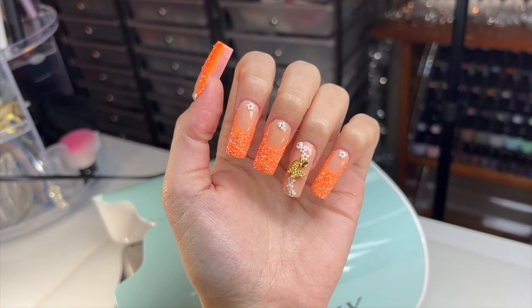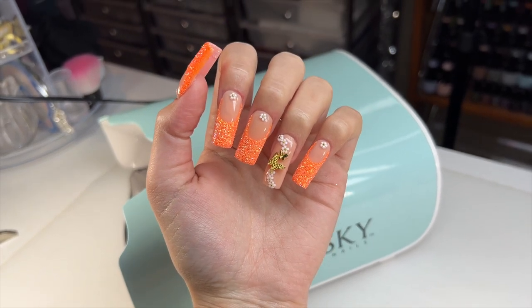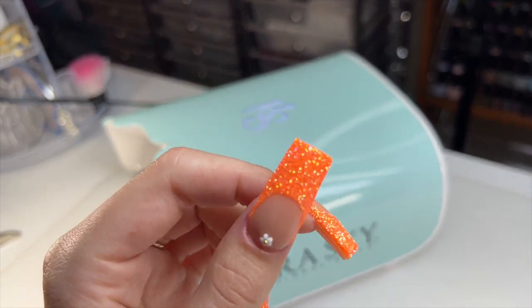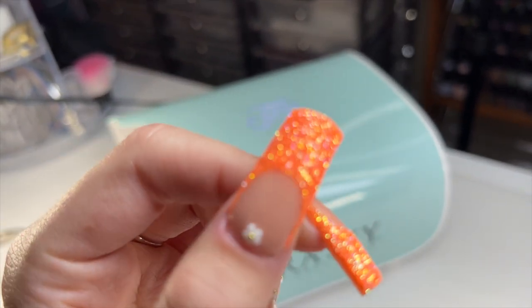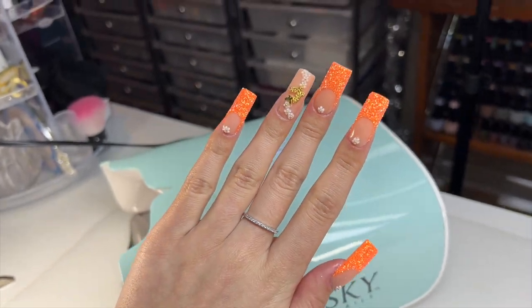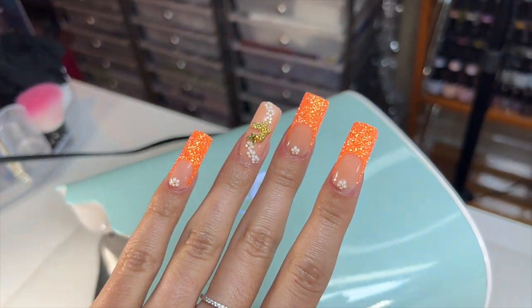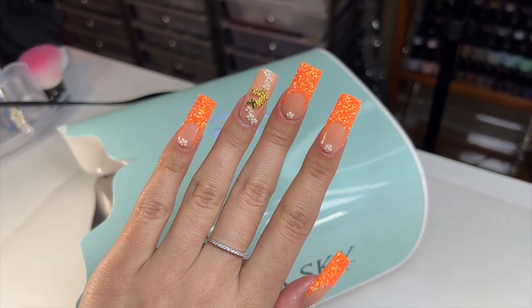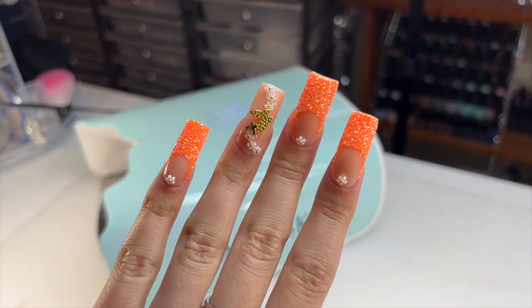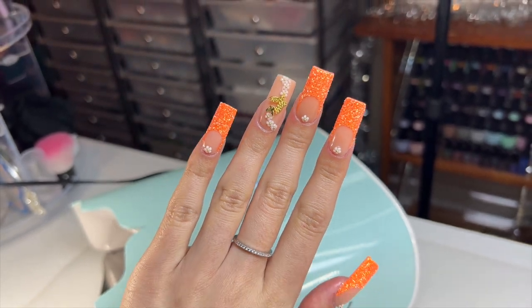If you are wanting to do acrylic nails at home and you are a beginner, get yourself this kit. Even though the price point is a bit high, getting good quality items that will really help you perfect your acrylic application is going to help you in the long run and leave you with beautiful, flawless nails. I really hope you enjoyed the video. I will be linking the products I used down below in the description box. Don't forget to like, comment, and subscribe, and I will see you all next time.